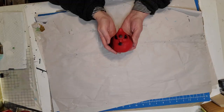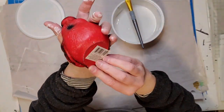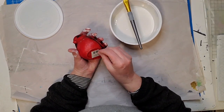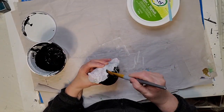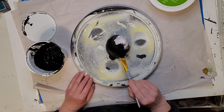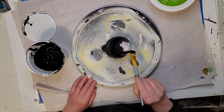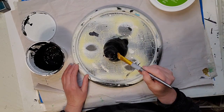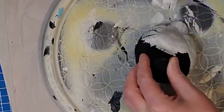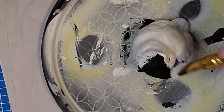I think it's a cardinal — it's red so I'm assuming it's a cardinal — and I'm going to make it over to look more farmhouse so it can go with more decor in my home. I did paint it white first, then I applied a coat of black paint, and once that was dry I applied a coat of white chalk paint.